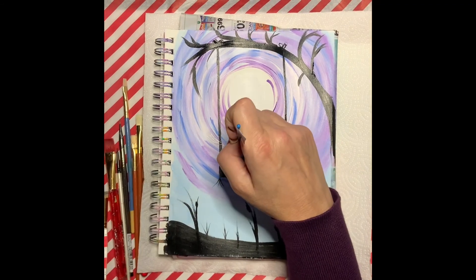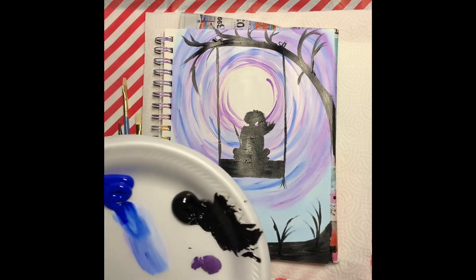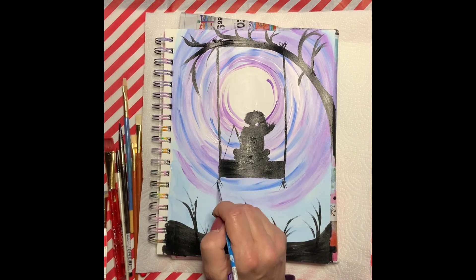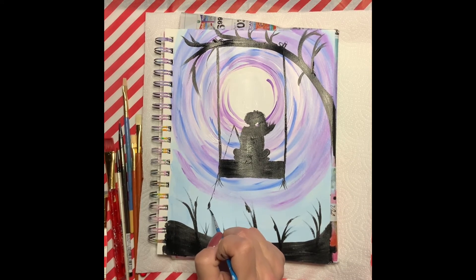We're almost done, so let's go ahead and make sure that we add in her fishing pole. You want to make sure that her pole is a little bit thicker than her fishing line, and then make sure that you add just a small fish at the end of her fishing line. Nothing fancy — there's no right or wrong here.